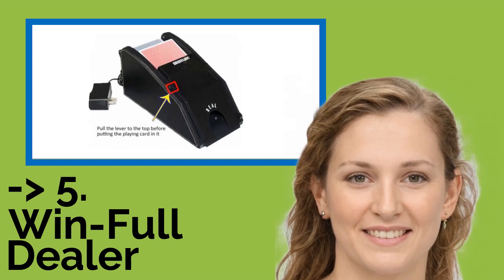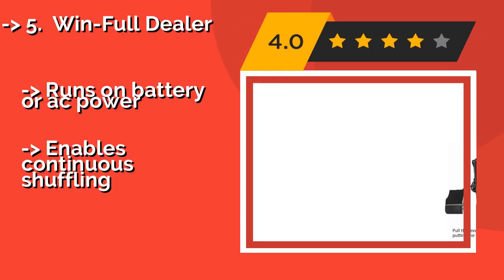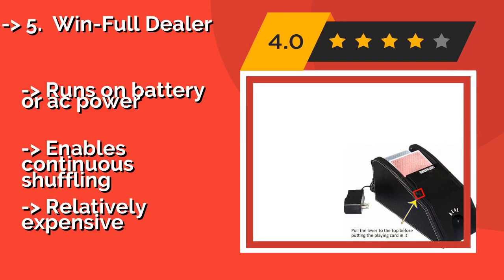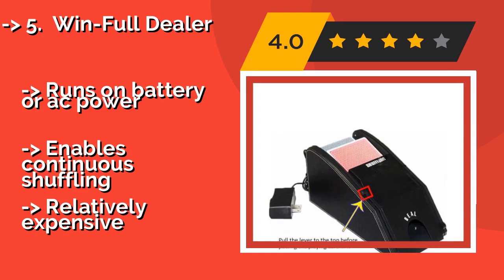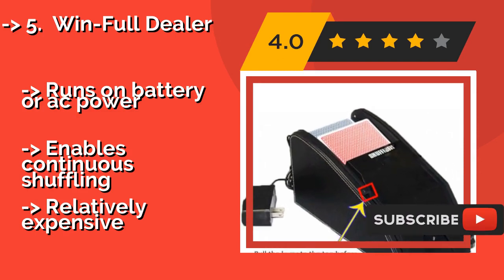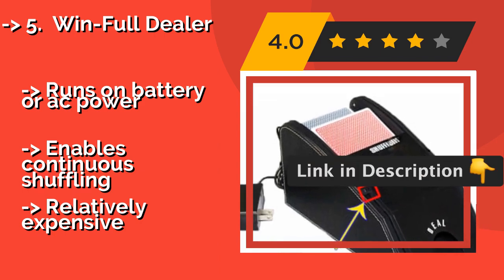The Windfold Dealer is about as close as you'll come to a casino-style machine without spending a fortune, at approximately $81. It can prepare up to two decks simultaneously and features a built-in shoe, so you can run your poker game like a professional. It runs on battery or AC power and enables continuous shuffling.